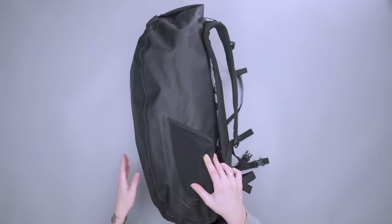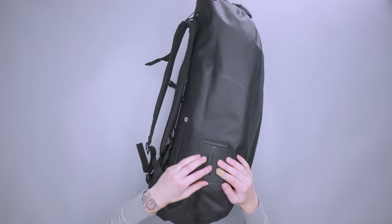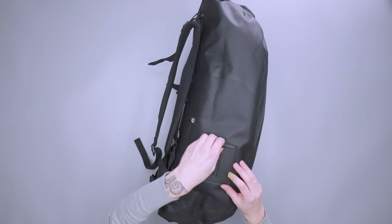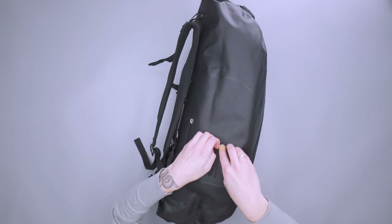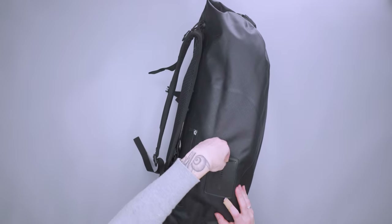There's not really much going on on the outside. There is a water bottle pocket on this side here, and then over here is an address card pocket. It's kind of like a silicone feeling material and it's a little bit hard to get out.